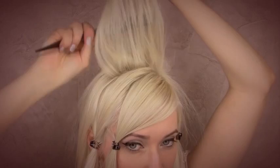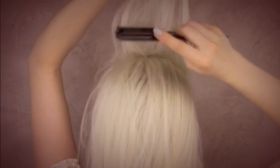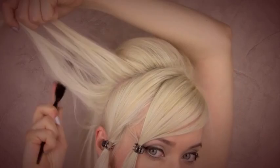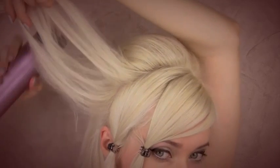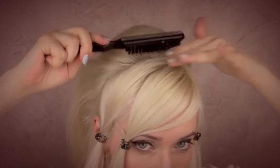To get some volume in the crown, I'm going to tease my hair and set it with a flexible hairspray. Now I want to spend a moment smoothing out the surface of my hair.